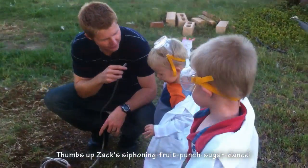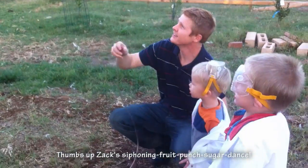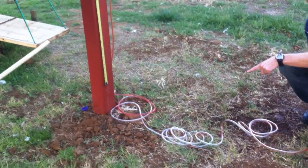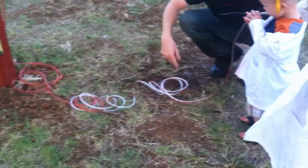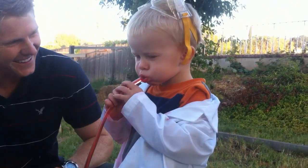I'm going to get it siphoning for Austin. Ready? There — it's going all by itself now. Here it comes! Look at it — it's coming through the tube all by itself.